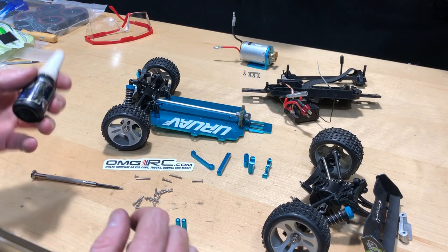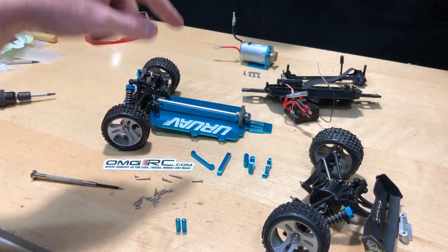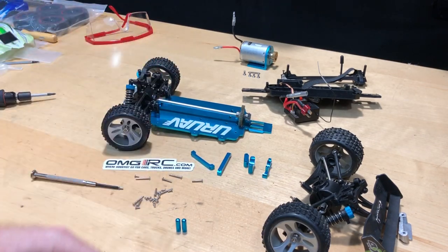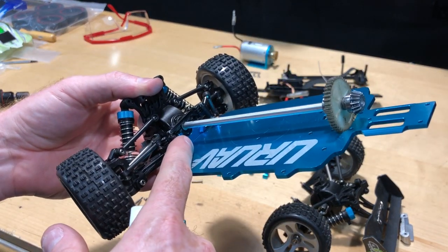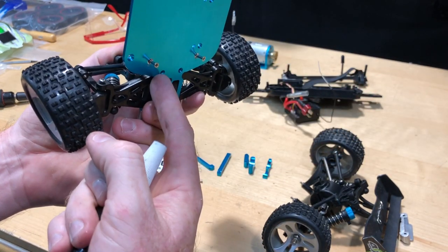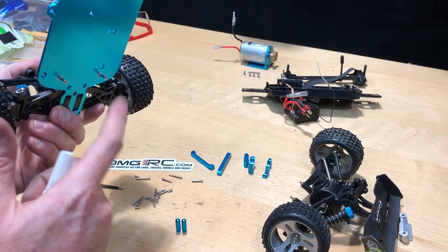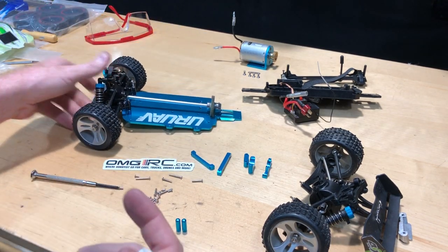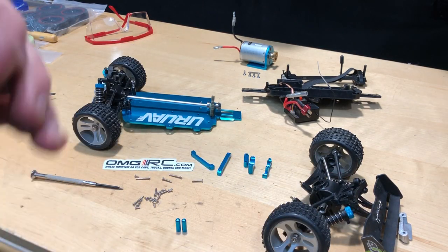Quick FYI: you want to use blue thread locker for all the little pieces going into aluminum. For example, that little aluminum piece up front goes underneath the chassis with small screws, so definitely use thread locker on those. Blue thread locker for anything going into aluminum.